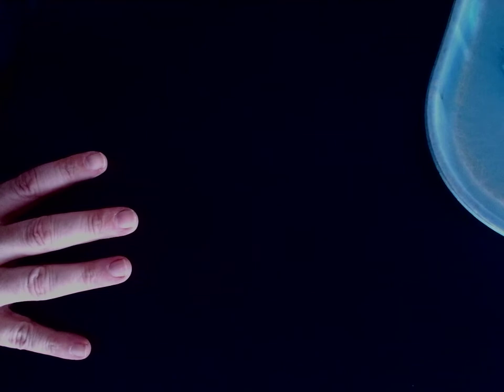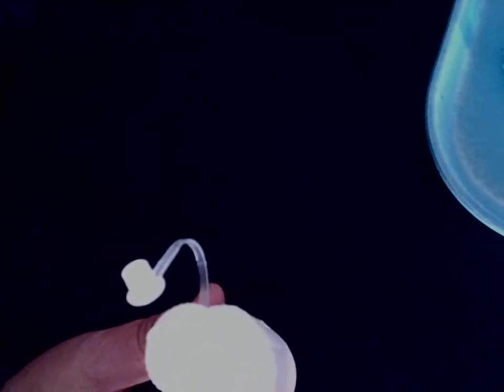Next one is going to be sodium carbonate with sodium phosphate.